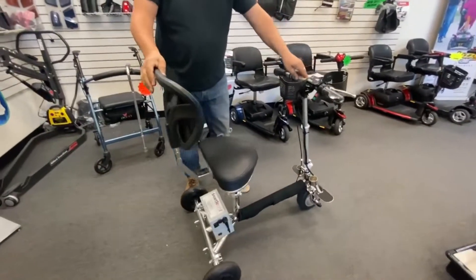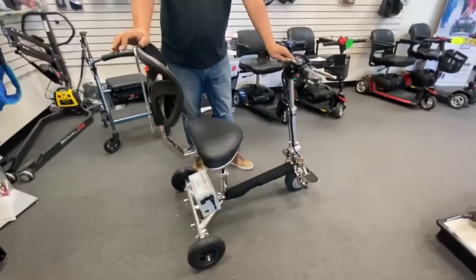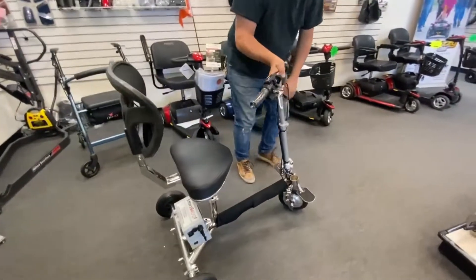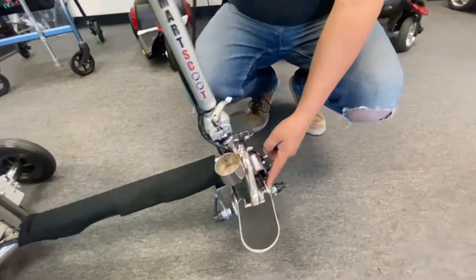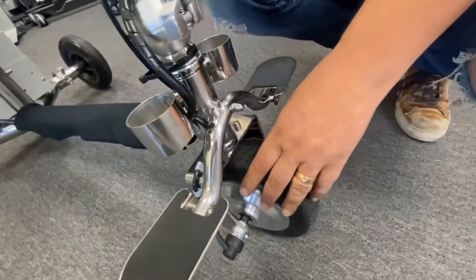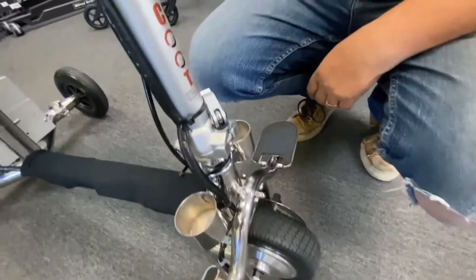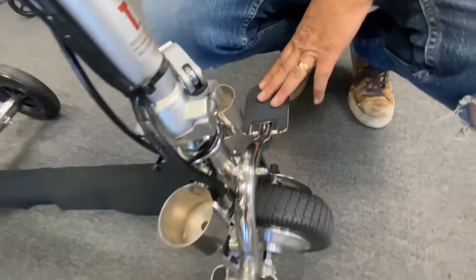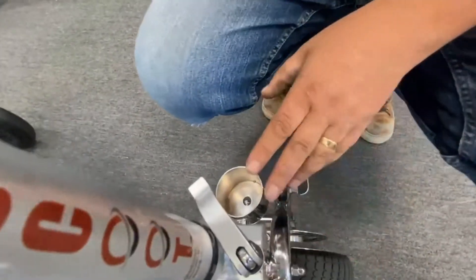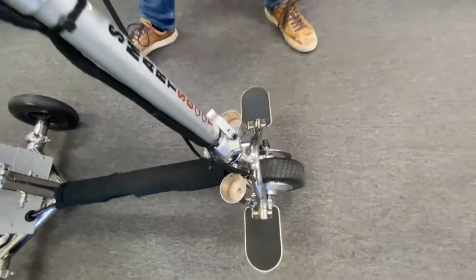The scooter does freewheel on its own, so it does not have an automatic brake. It's driven by the front wheel. As you can see there, it has a brake disc and the motor is actually inside this front wheel, so it's front wheel driven. There are your two foot pegs — that's where you put your feet when you're travelling. These two cup-like things here — that is for a walking stick.